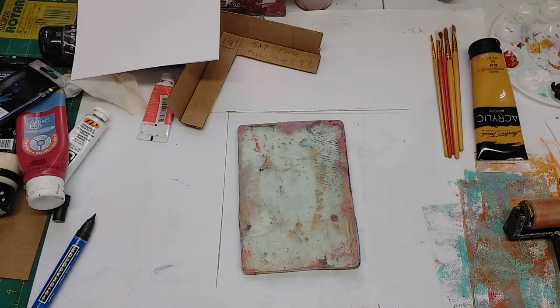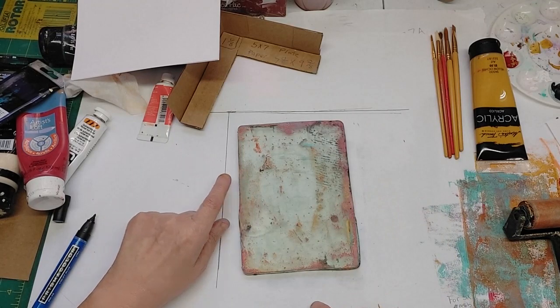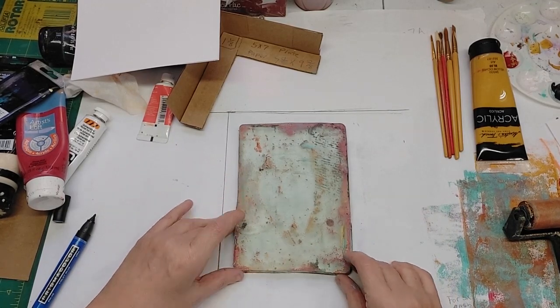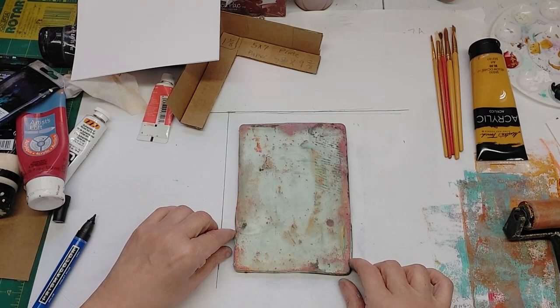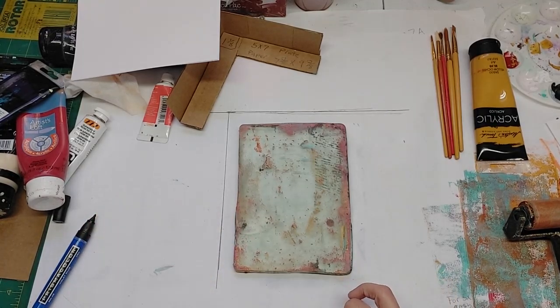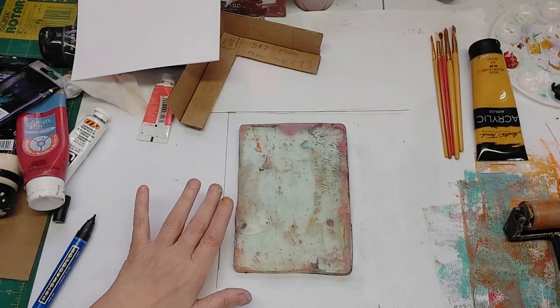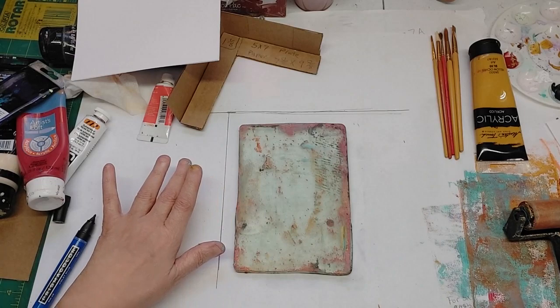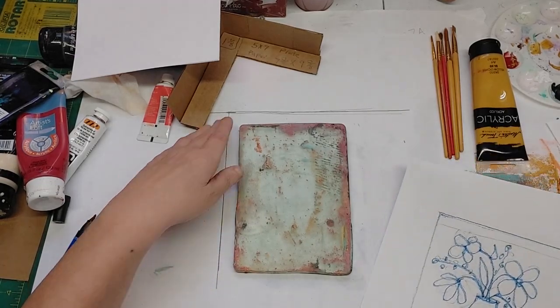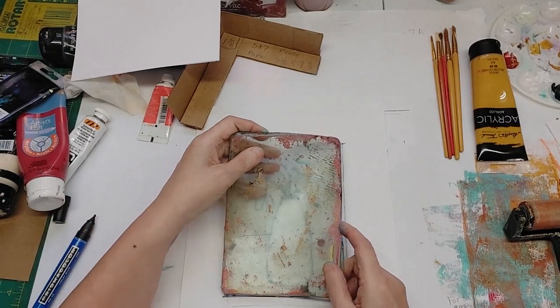In the last video, I promised to show you how to make another device to get clean borders on your gel prints. I also told you that you could use this with something underneath to follow lines — you can get something out of a coloring book or do your own drawing. I did a drawing here that we're going to use to show you how to do that.